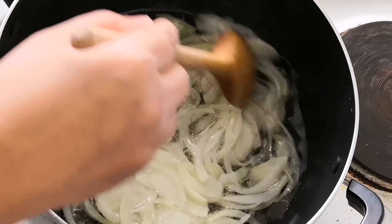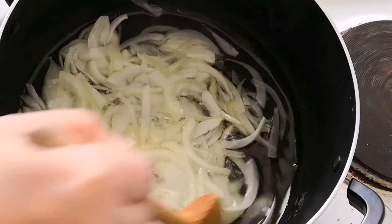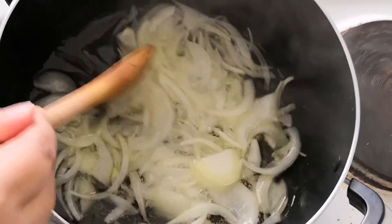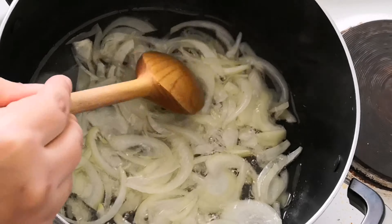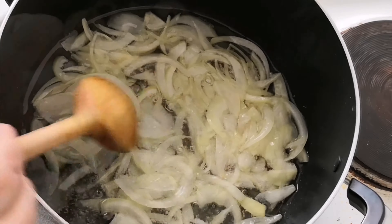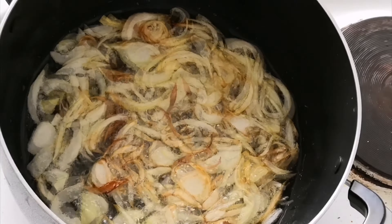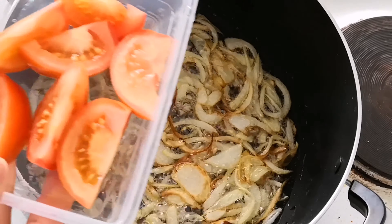First of all you will need to fry the onions until they have turned golden brown. After the onions have fried, add in the chopped tomatoes to the onion and fry.